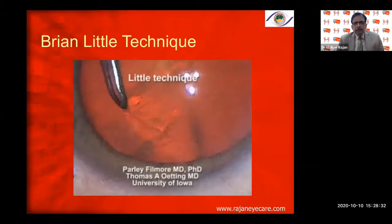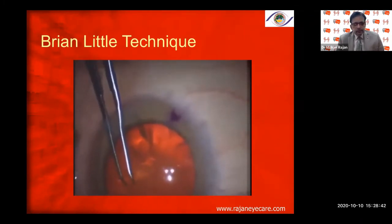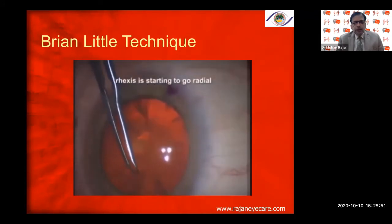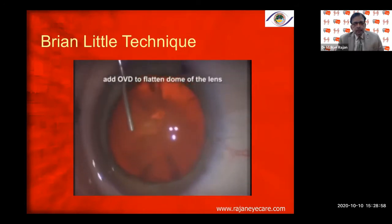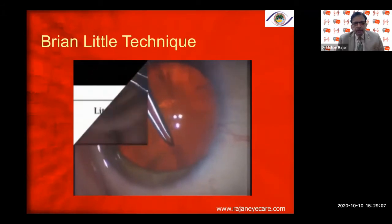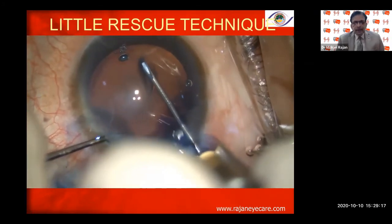This is a case done by Dr. Parley Fillmore, one of our great residents. He is doing a rhexis and everything is going okay at first, but as he rounds the corner he begins to go radial. When the rhexis goes radial, the most common spot — normally there is a tendency to pull in the same direction, which makes it more radial. Adding some viscoelastic is the best first step, but pulling the rhexis in the same direction pushed it out even more, making it more radial.